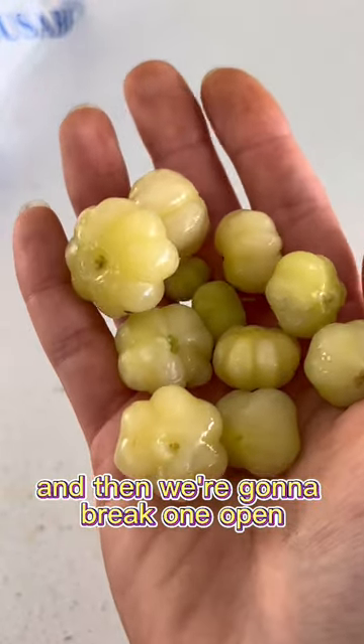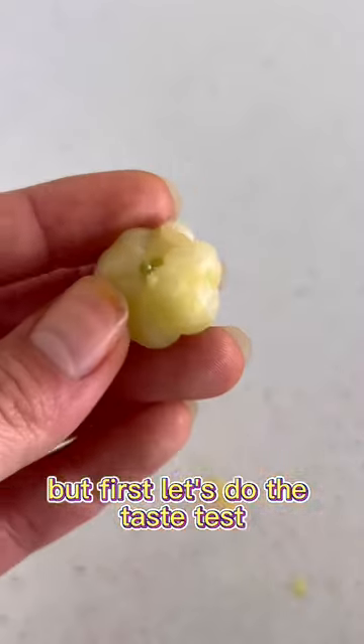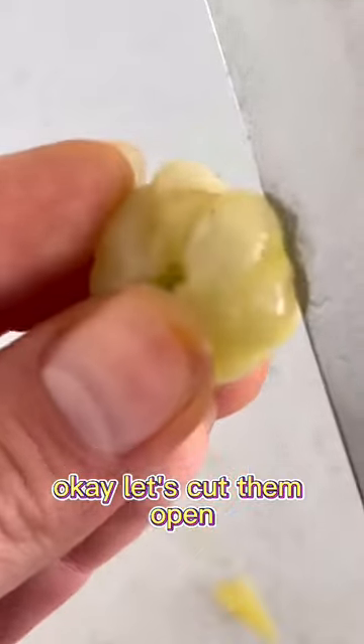And then we're gonna break one open and try to see if they have any seeds so that we can grow them. But first, let's do the taste test. Look how cute this is. Okay, let's cut them open. I don't really know what to expect here.